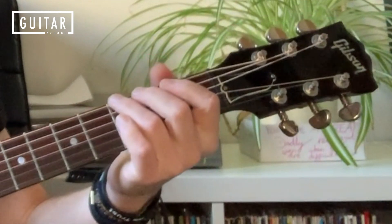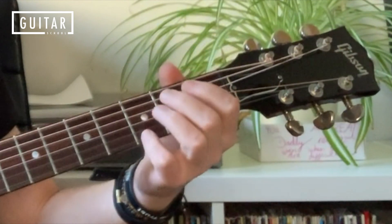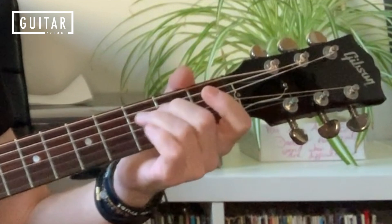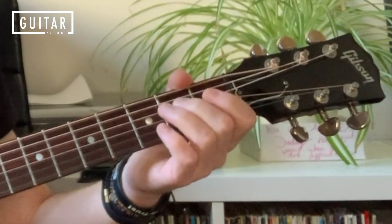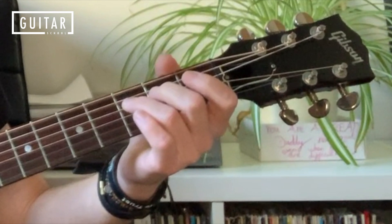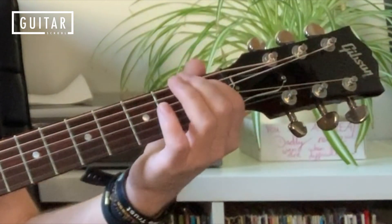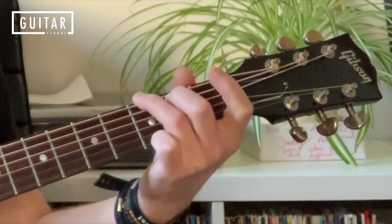The G chord is the third finger on the sixth string third fret, second finger on the fifth string second fret, and the fourth finger — the pinky — on the first string third fret. That little ending lick has the same first half, and then we've got open third string, third fret fourth string, second fret pull-off fourth string, third fret fifth string, open fourth string, first fret hammer to second fret on the fifth string, and then the third fret on the top string — G — and then just strum down on the end.